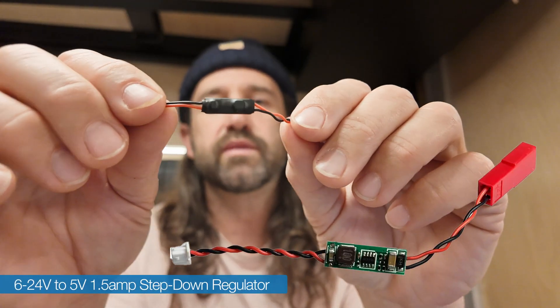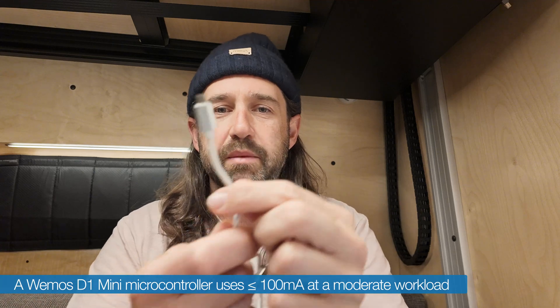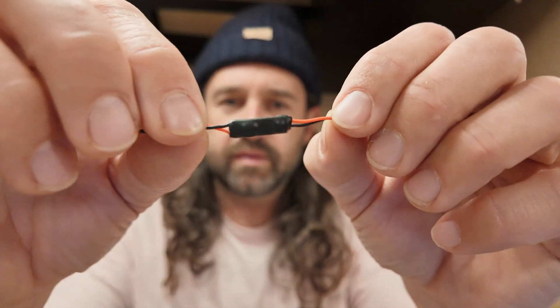The easiest way I've found is to use the USB port, and my favorite option is this little guy — a 6 to 24 volt down regulator that takes 6 to 24 volts in and regulates that down to 5 volts at 1.5 amps. I take an old USB cable, cut it off, find the positive and negative wires, and connect it so I can plug it straight into an ESP8266. You can also buy pigtail USB ends if you need a right angle adapter or don't have old cables around. This works for micro USB or USB-C — you can put any end you want on this step-down regulator.